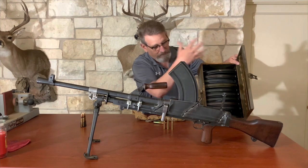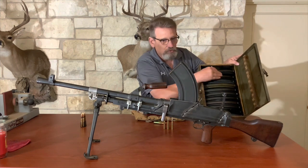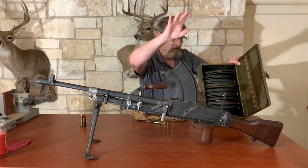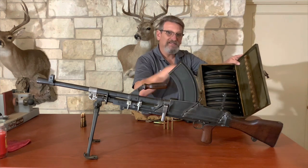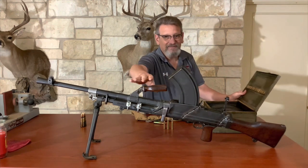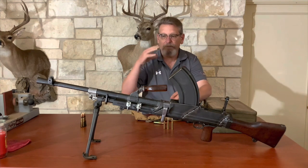One of the cool things about this acquisition was I got an original entire case of .303 box magazines. This would have been the whole kit they had in the field. This shoots 120 rounds a minute — these magazines hold 30 rounds each, so that's four magazines a minute with a magazine change. With practice they were really quick, and you could shoot this really rapidly.